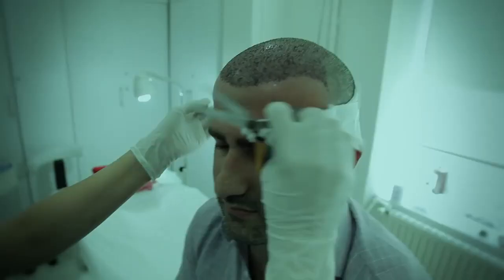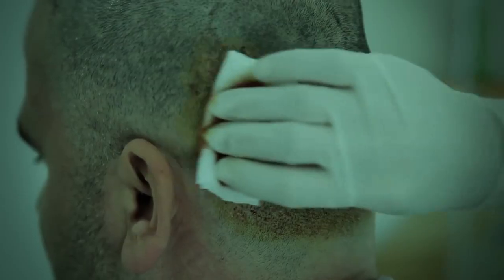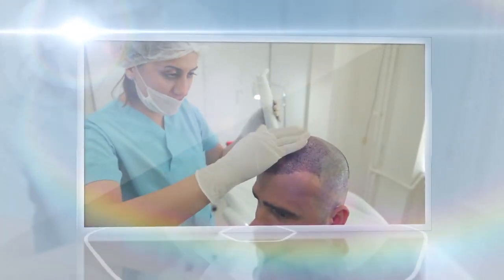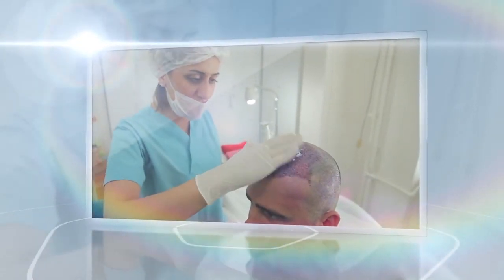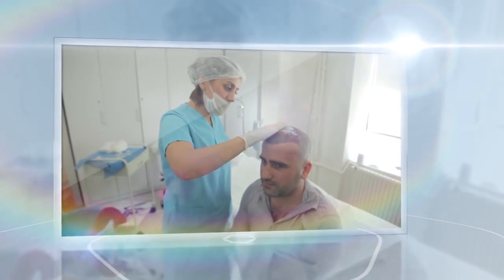In order to have a successful hair transplantation operation, the care period after the operation is as important as having a high quality operation. The first part of post-operative care is the hair washing. In our center, the doctor will apply the hair washing next day of the operation and will explain all the details of the hair washing process.